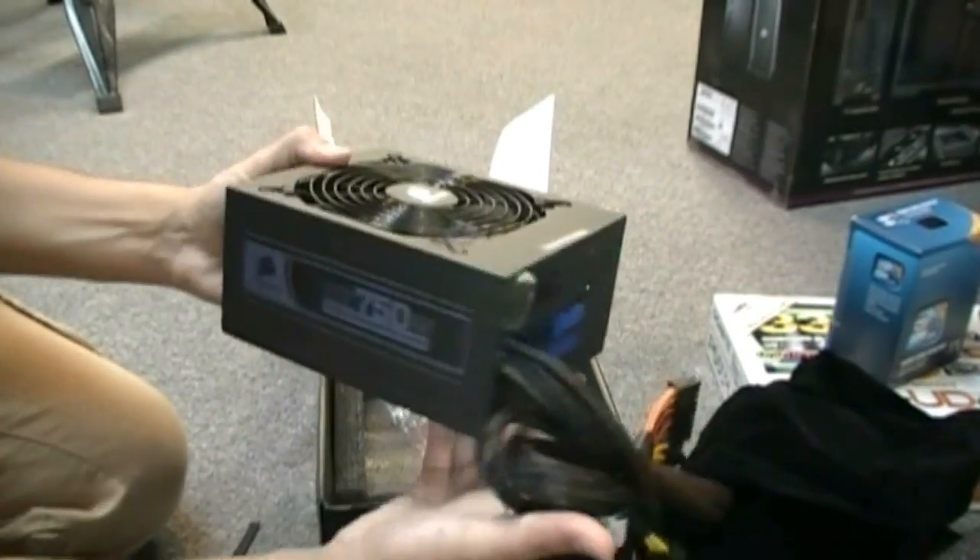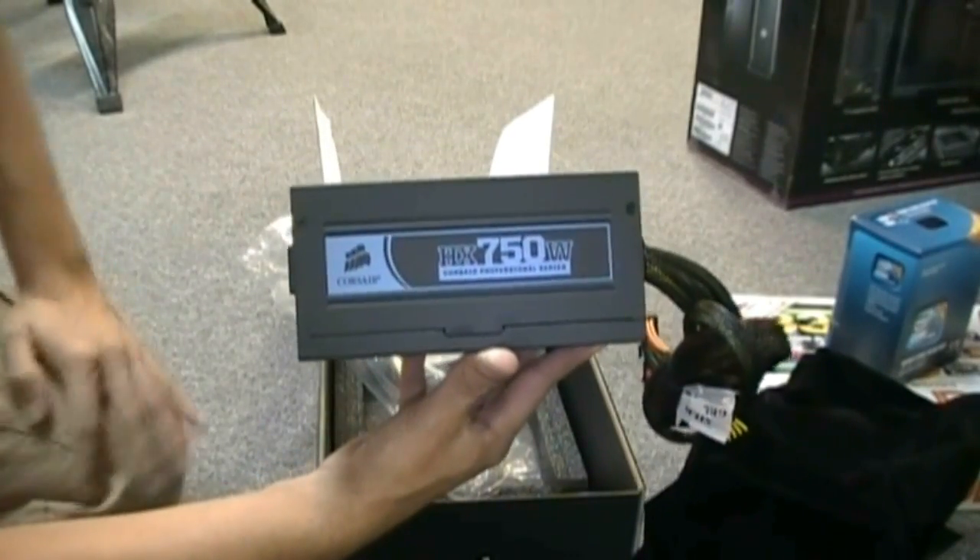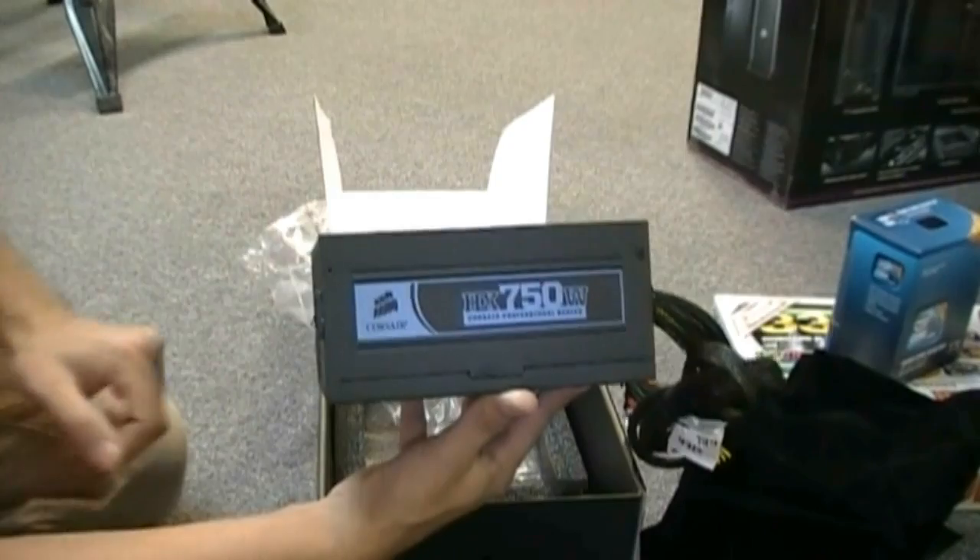Anyway guys, thanks for checking out my unboxing of the Corsair HX 750-watt power supply. Please remember to subscribe and rate thumbs up, and we'll see you next time.